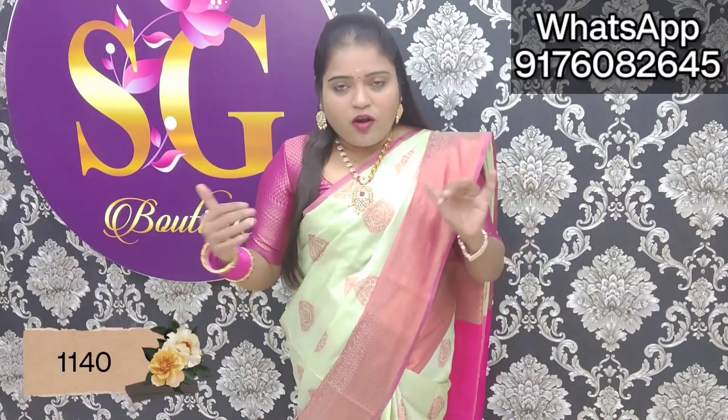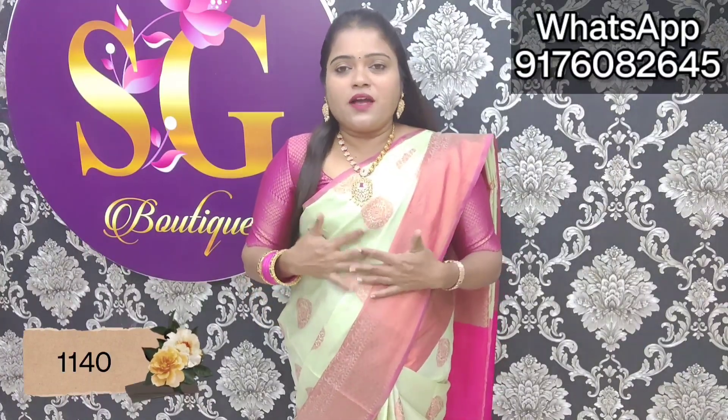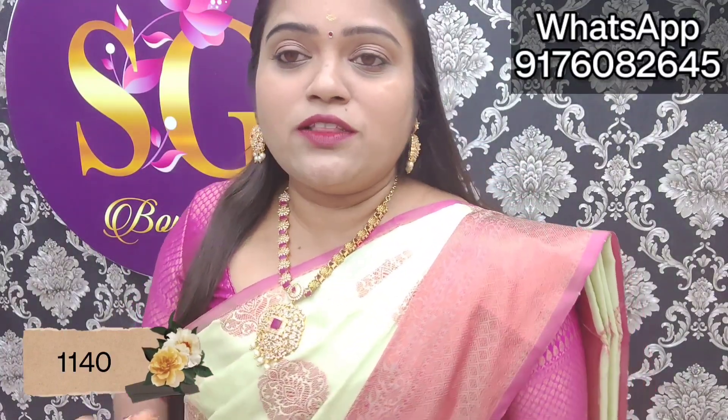We have new pieces — we have put them on Instagram. Beautiful color combination: pista green with capo zari. You can use any flower combination. I have put a mix-match brocade blouse. This is a rich, summer color.